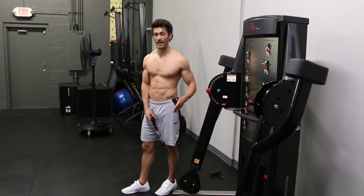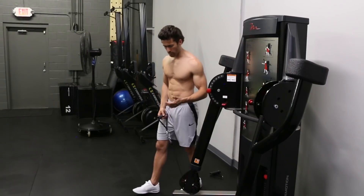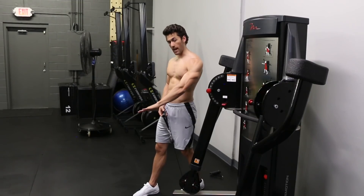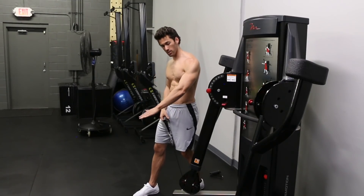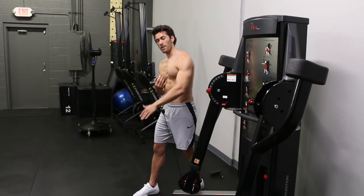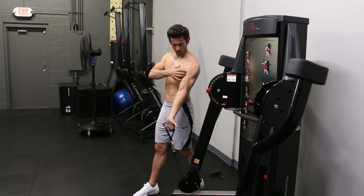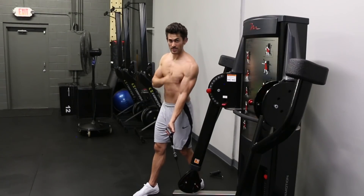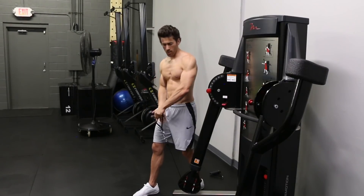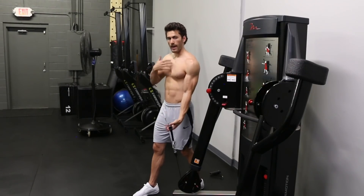With the cable, we can manipulate the point of resistance to hit the full range of the anterior deltoid without the pinching motion. The first tip is to grip the handle with an open palm. Rather than palm down — which pinches the shoulder and forces internal rotation — we open up the joint. Not only does it prevent the pinching, but it also hits the anterior deltoid muscles better because the fibers are now facing opposite the resistance.